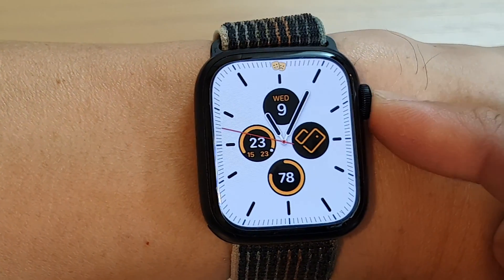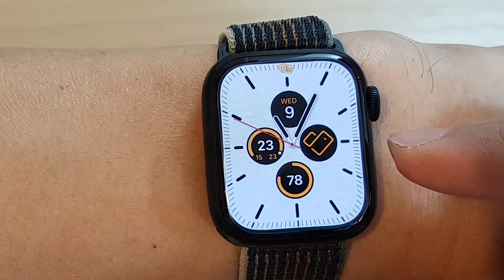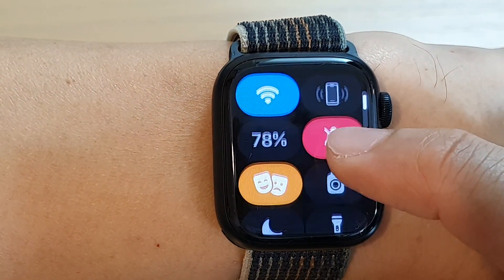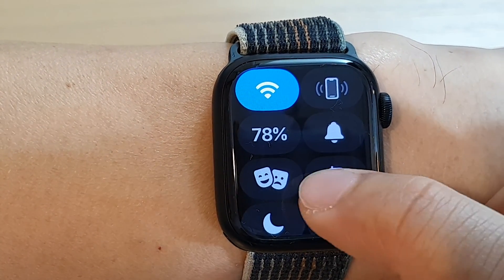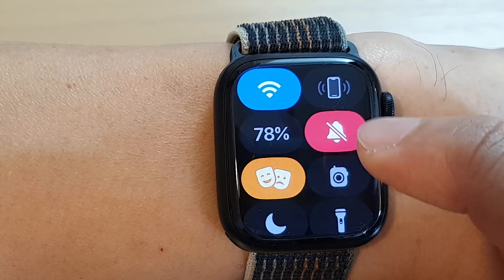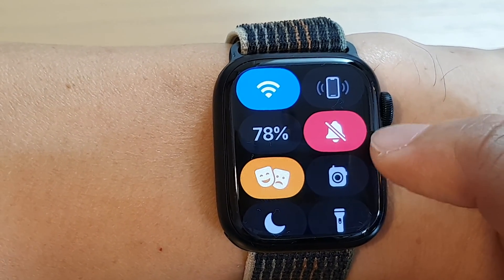Press the crown button to go back to the watch face. From the watch face, swipe up and turn on filter mode — it starts off, and you tap on it until it turns yellow, meaning it is on. You can also turn alerts on or off in filter mode.